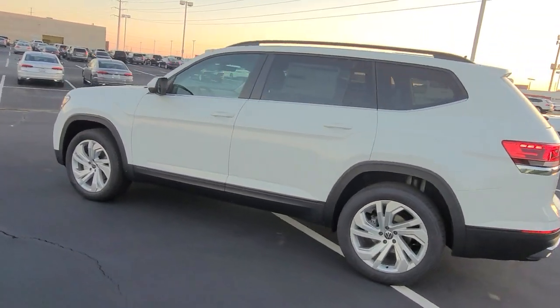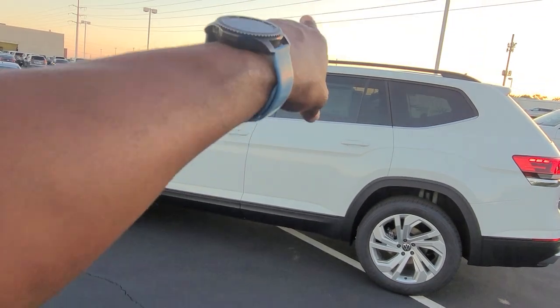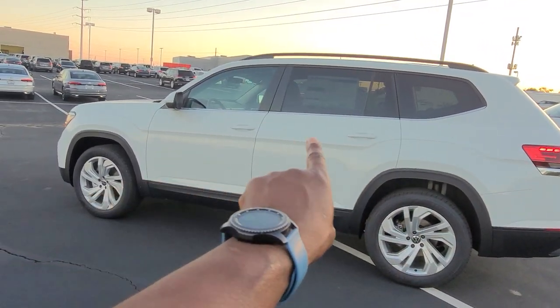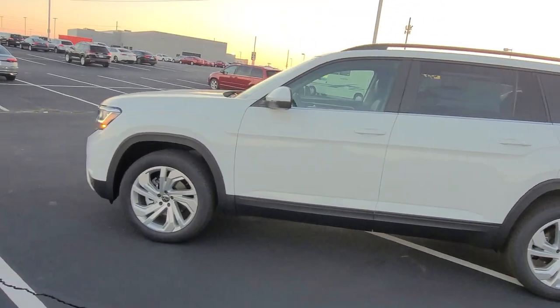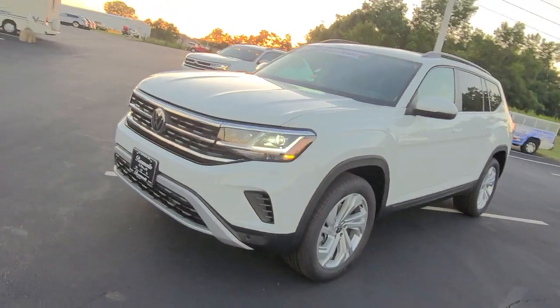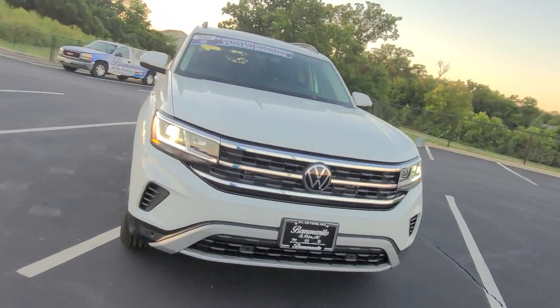That nice body line on the side remains. Now you've got keyless entry on all four doors — these two and the other two on the other side. Black roof rails at the top, silver at the base of the window sill, and tinted windows. Now you've got a power lift gate as well. The same LED headlights and running lights on the front, same aggressive chin, and air intakes off to the side.